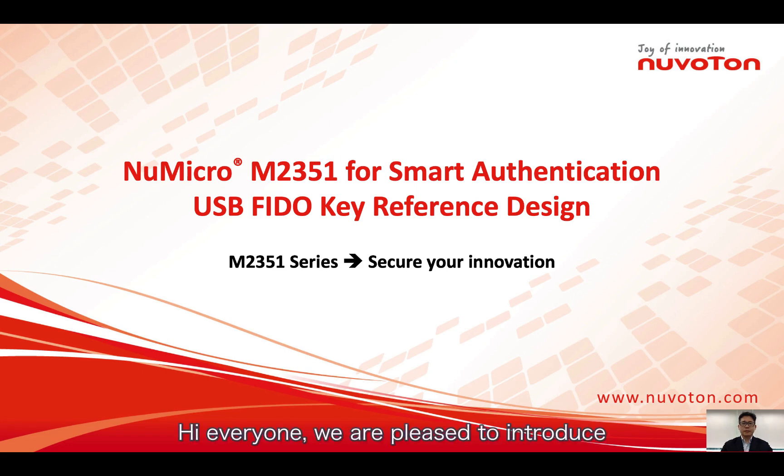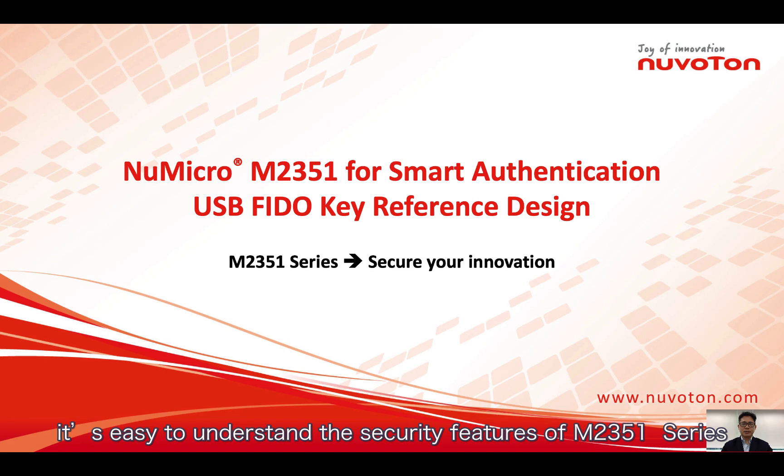Hi everyone, we are pleased to introduce the smart authentication solution by Numencore M2351 series microcontroller. With the example of USB FIDO key reference design, it's easy to understand the security features of the M2351 series.